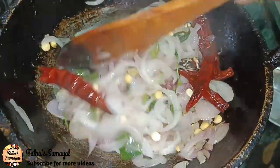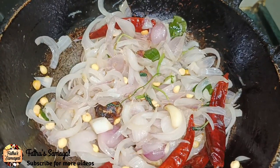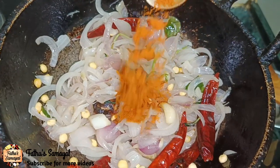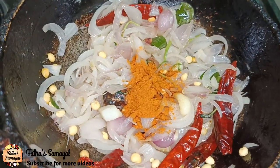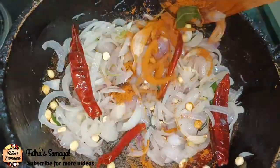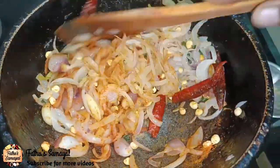This is the first ingredient of the dish. Now let's take a look at all the ingredients. Add a small olive oil. This is the color of the olive oil. Now let's take a look at the olive oil.